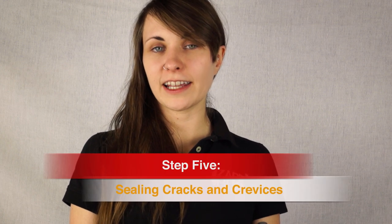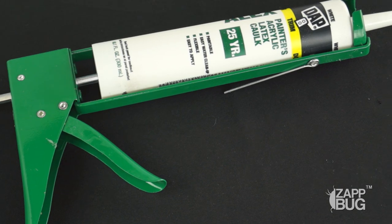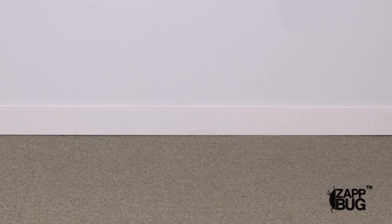Bedbugs are small enough to hide in very tiny cracks and crevices throughout your home. So whenever possible, we recommend sealing them up with caulk. For instance, this gap between the wall and the floor could be the perfect place for bedbugs to hide.